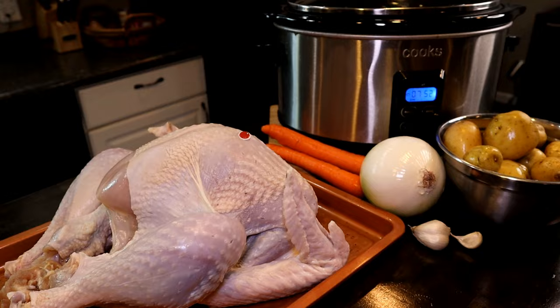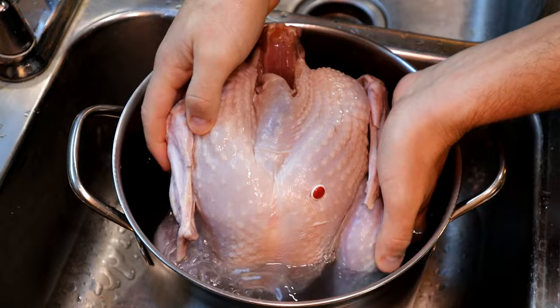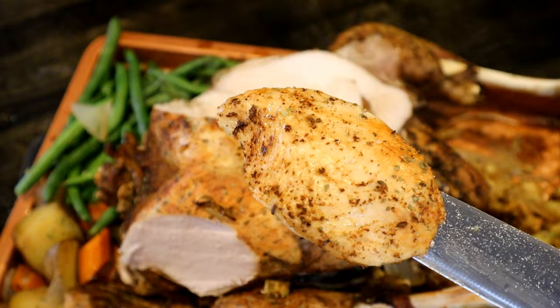So we are going to give it a try. I'm going to be brining my turkey. You don't have to brine your turkey, but it will make for a much more tender and flavorful bird. If you don't want to brine and you don't have much time, you can go ahead and skip to the next section.